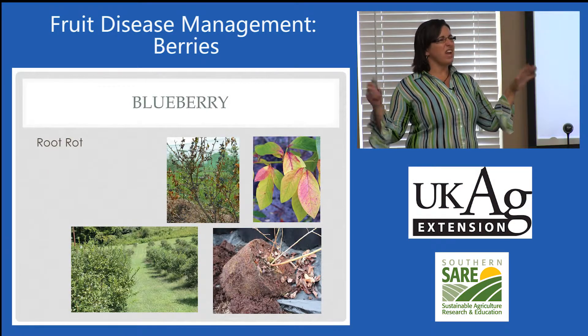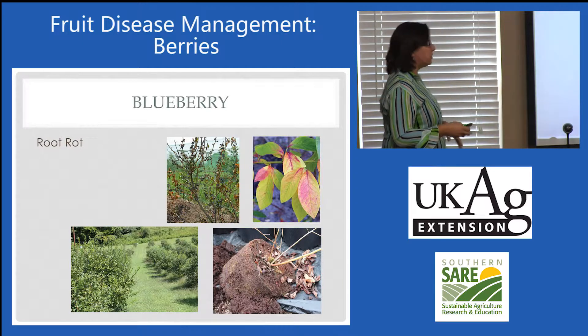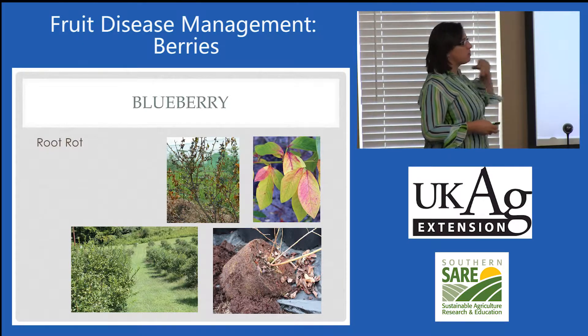What about berries? I kind of love berries together, so blueberries, strawberries, and brambles. But let's start with blueberries.